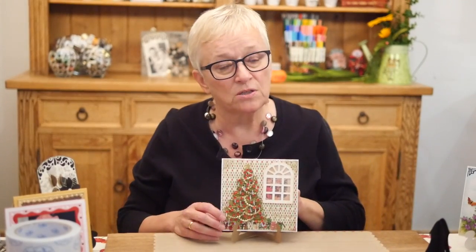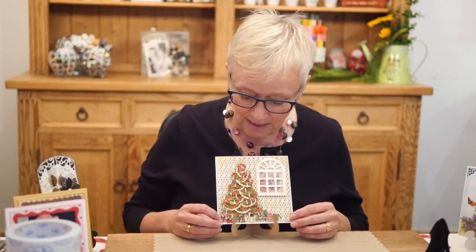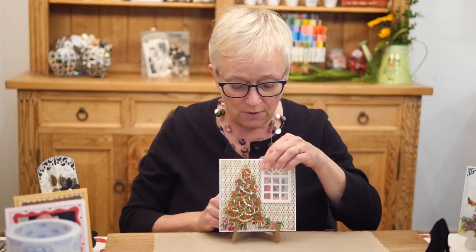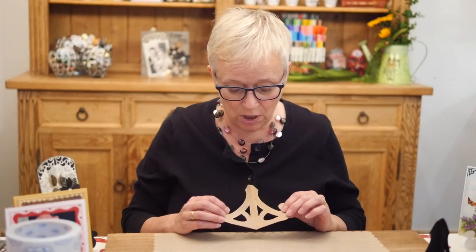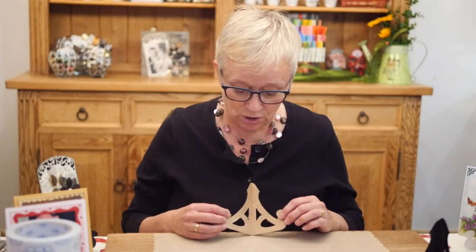I'm going to show you some more samples because these easels — the card stands — are perfect to display the cards created with Susan's garden line. This is a card made by Selma Stevenson, absolutely perfect. So how beautiful will this look on your mantel with Christmas? For this particular one I used our wood grain embossing folder as well — it might be hard to see in the video, but I used our wood grain embossing folder.